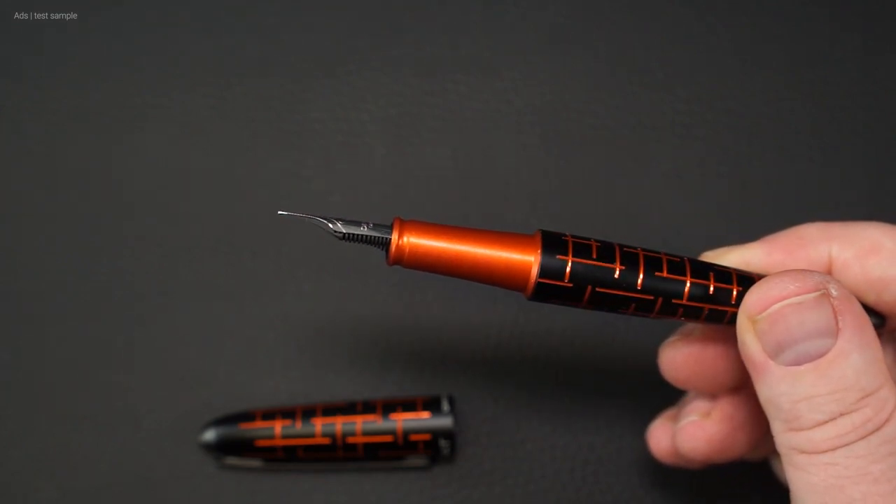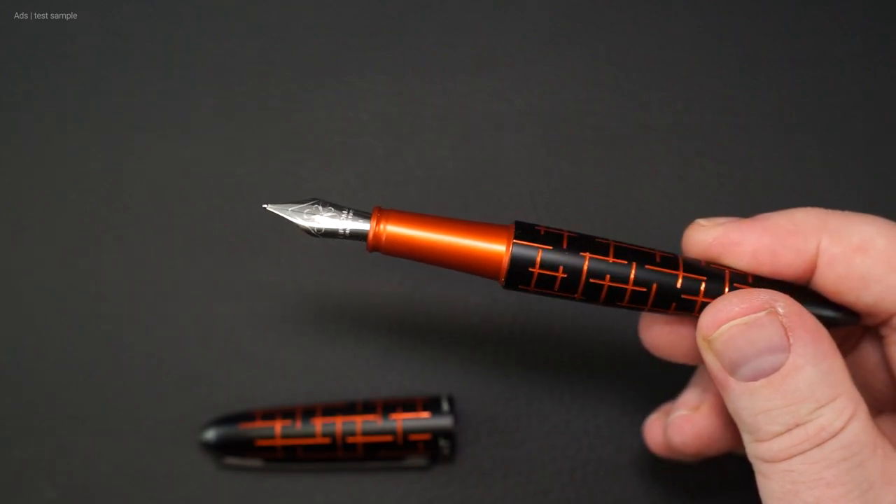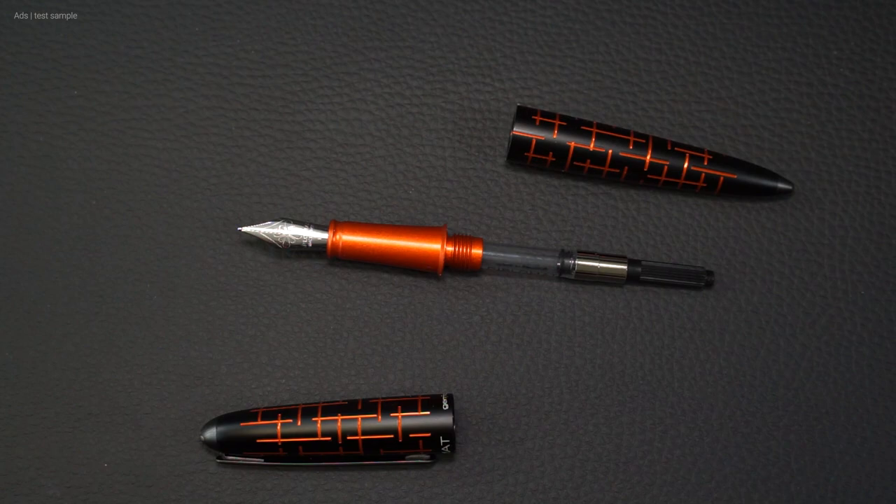Under the cap we have a metal grip section in just the orange of the engravings. The fountain pen, as with most Diplomat fountain pens, is equipped with a large nib. The fountain pen also comes with an inserted converter right away.